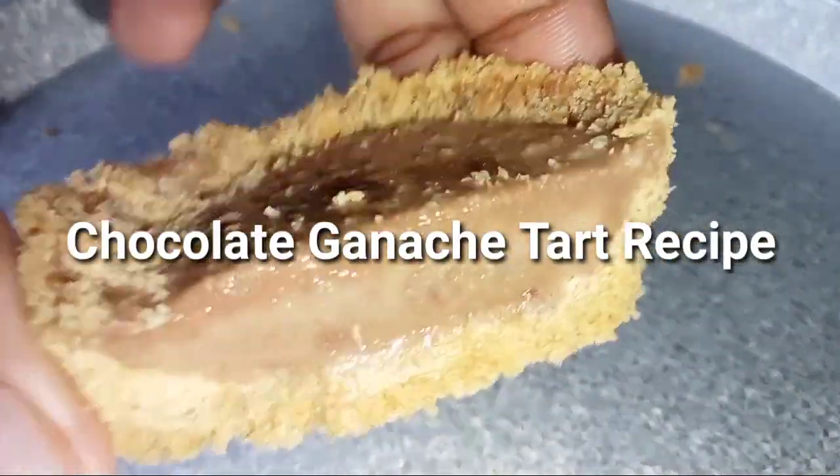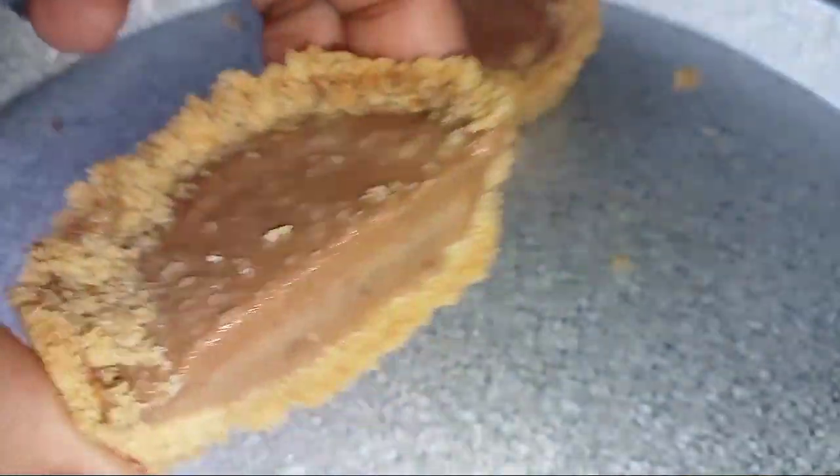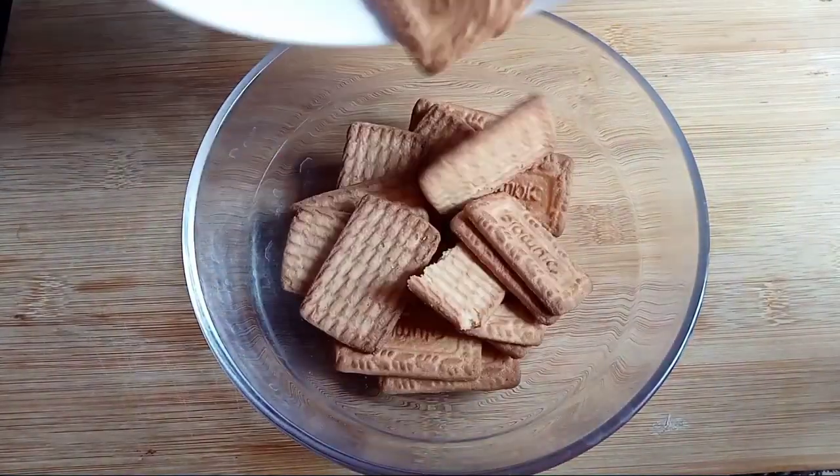We will need 2 packets of biscuits. Dark chocolate is also needed. This is a mixing bowl. There are 2 packets of biscuits — this is an Olympic milk biscuit.